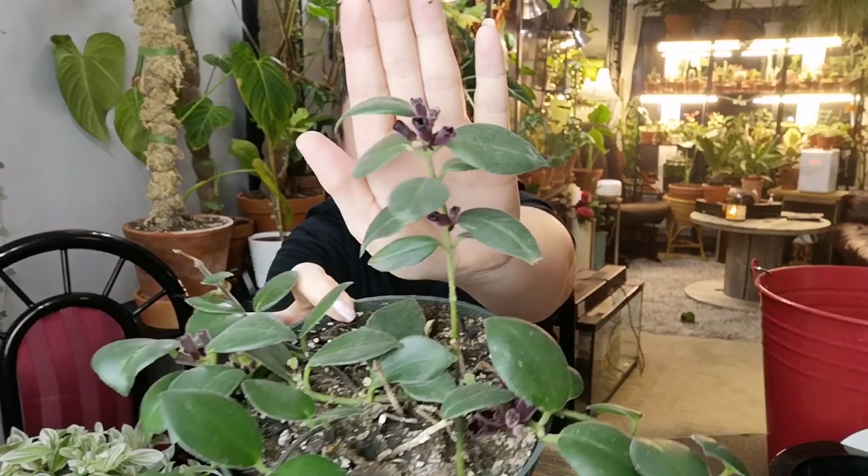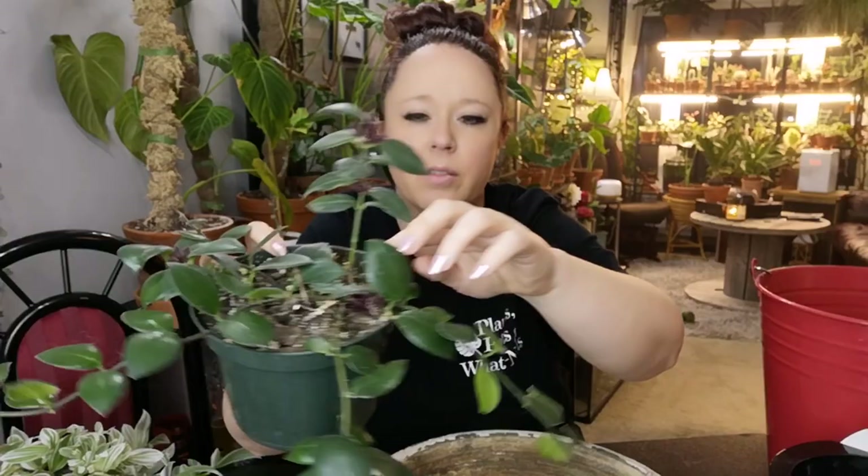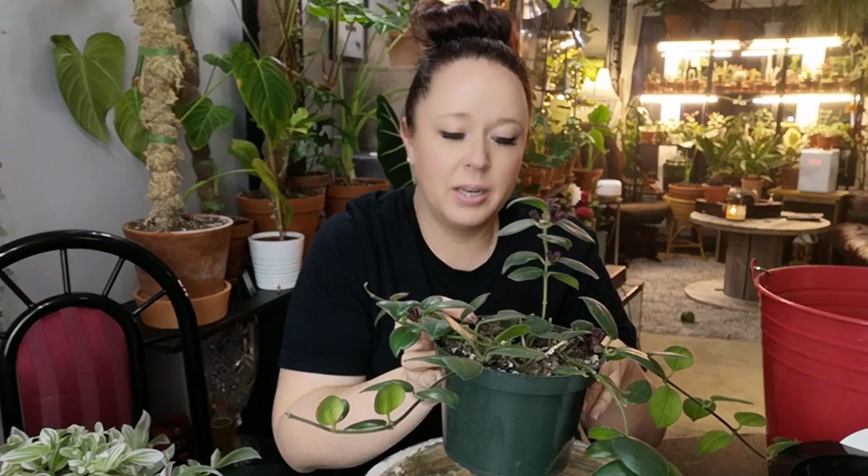I wanted to put some of my trailing plants in here. I have this lipstick plant — I think it's called a Mona Lisa lipstick plant — and this thing I had almost left for dead. I threw it in my greenhouse about six or eight months ago and it has come back. It's got all kinds of blooms. I'm a little nervous to repot it while it's just starting to bloom, but it's the beginning of the season and I want it in this pot for a while, so we're going to do it anyway.